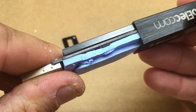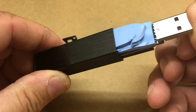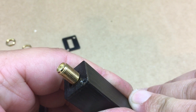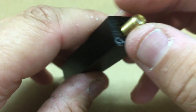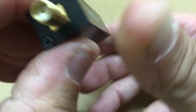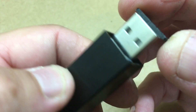We'll go ahead and put this back in here, real slow and easy. Get this lined up here. Here we go — it's all lined up flush. All right, thanks for watching and stay tuned for the next one.